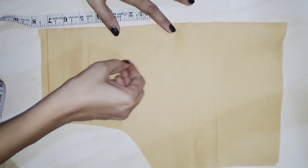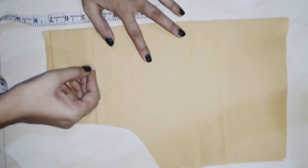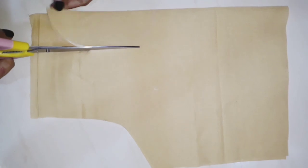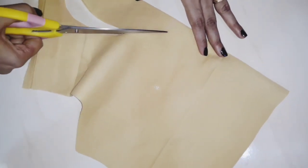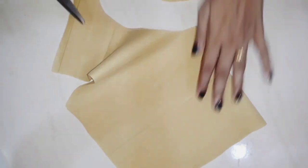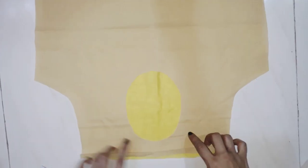I will cut it on the back side and then cut it in the neck circle.